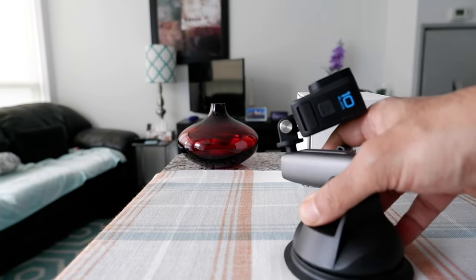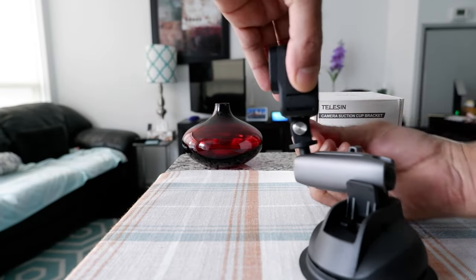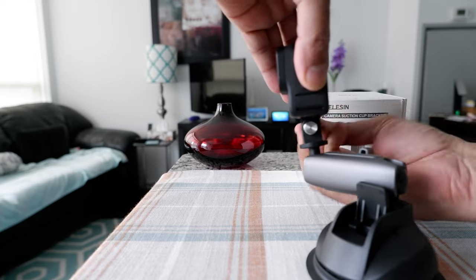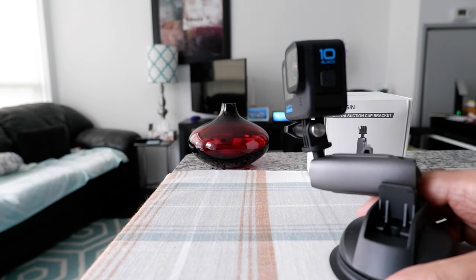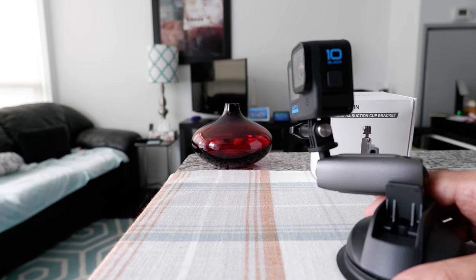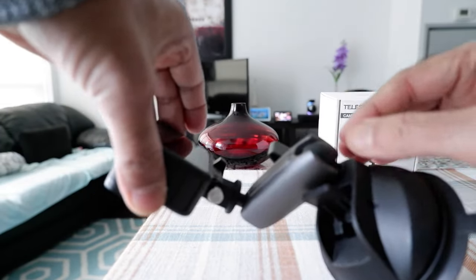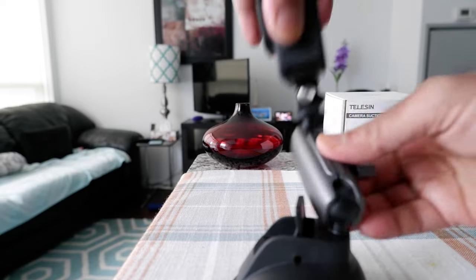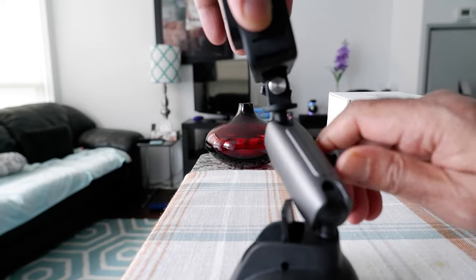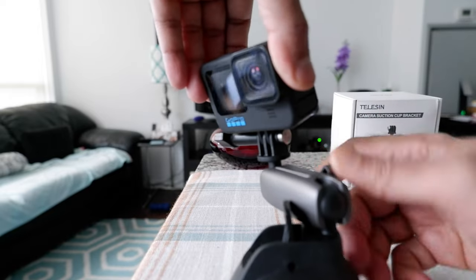Right now it's facing the other way — you can do basically any type of video, any way you want. The secret is that it has one ball head right here and one ball head right here, and this lever controls both of them. There's not two levers, just one, and you can adjust it according to your needs.